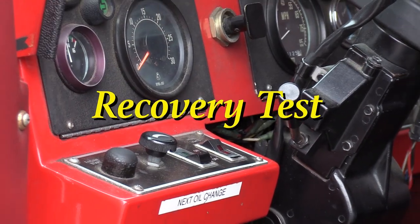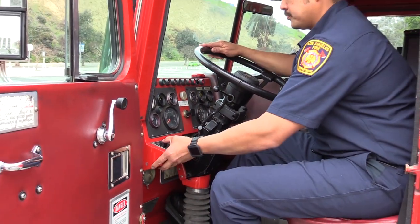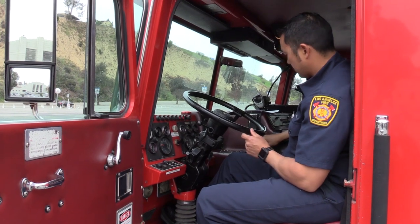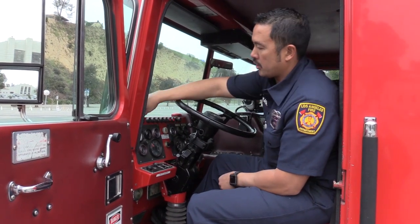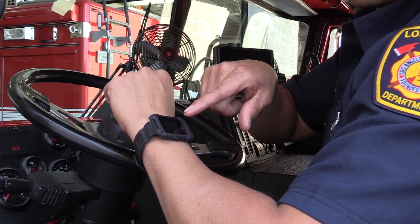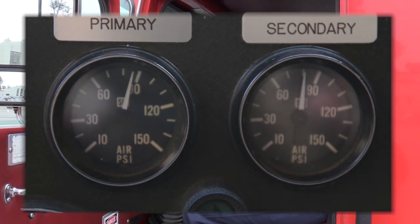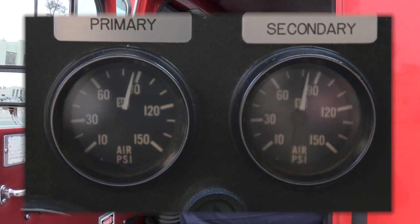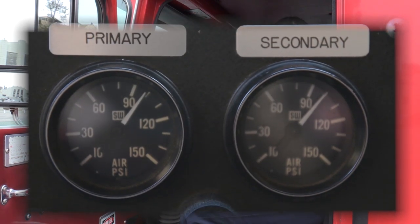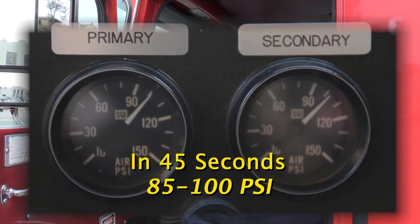The next test I will be conducting is the recovery test. I will start my engine and put on my fast idle. The test time begins when the secondary needle reaches 85 psi. It should not take longer than 45 seconds for the psi to rise from 85 to 100 psi. When both needles reach 100, the time stops. State how long the pressure took to rise from 85 to 100 psi.